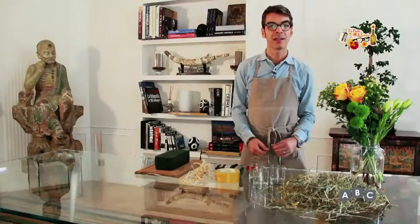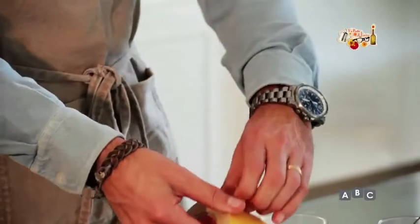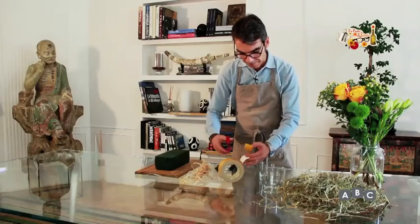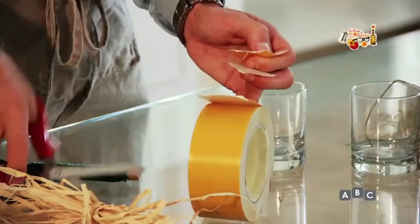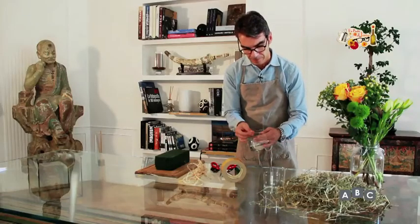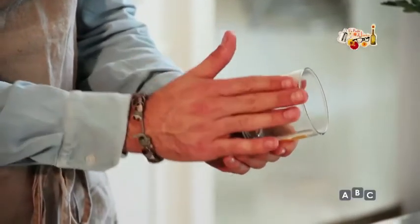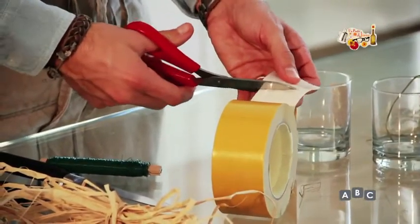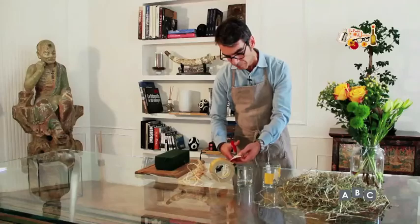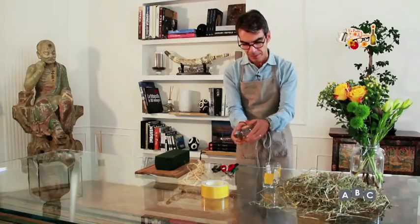Iniziamo con i nostri piccoli bicchieri. Prendiamo i bicchieri e cominciamo ad applicare dei pezzettini di biadesivo. Lo facciamo perché il fieno a contatto con il vetro scivola, e quindi gli diamo maggiore resistenza. Ecco, togliamo la pellicola.